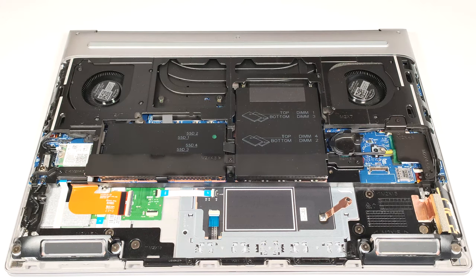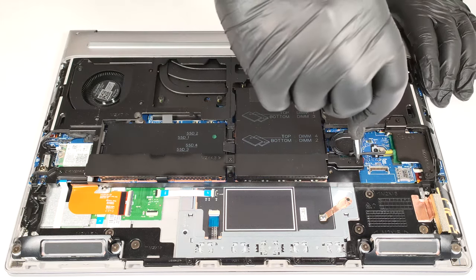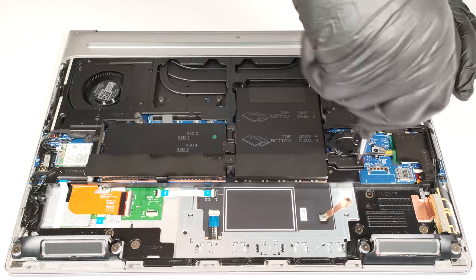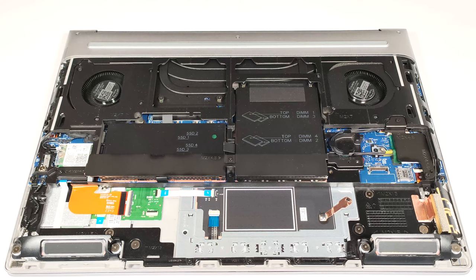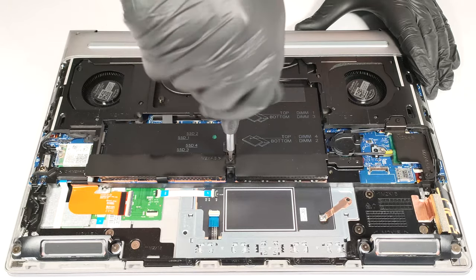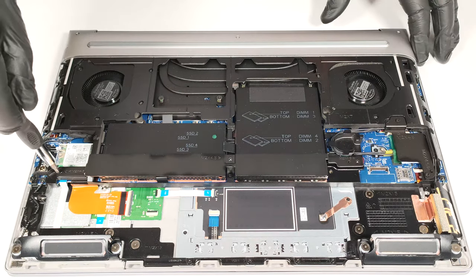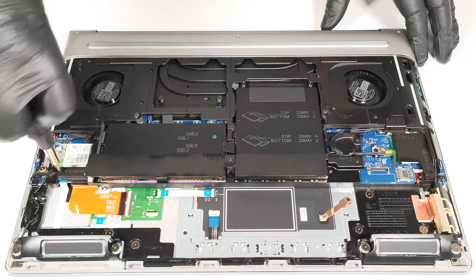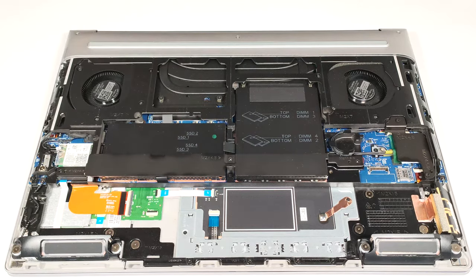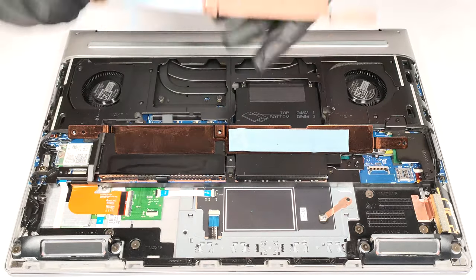The memory and the storage zones are covered by metal plates that are additionally secured with a metal retention bracket. Before removing it, you have to undo three Phillips head screws. The long metal piece has a thermal pad for additional cooling of the SSD area.